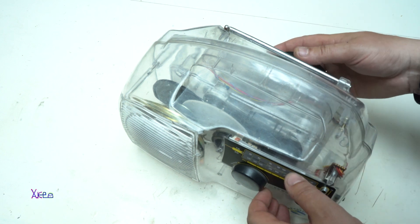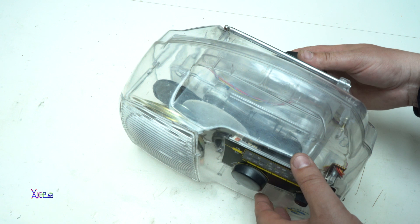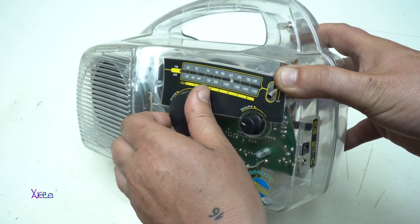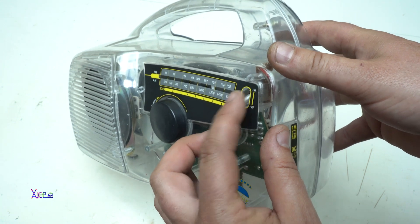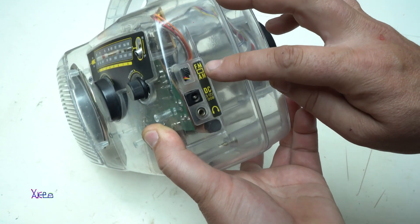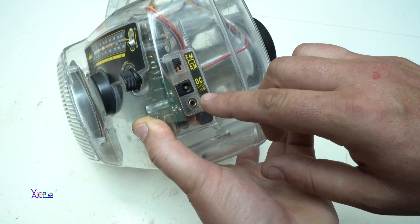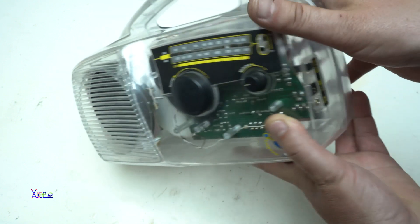It's a little bit noisy but it's working, as you'll see in a moment. To explain the controls: we have a dial for choosing the radio station, the volume, and an on/off switch. From the side we can choose FM or AM. We also have a DC input from 3 volts up to 12 volts, and a headphones output.